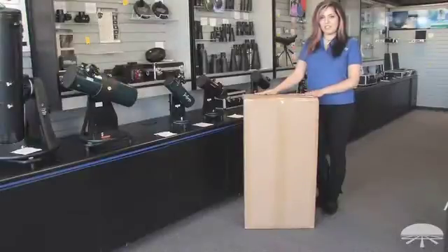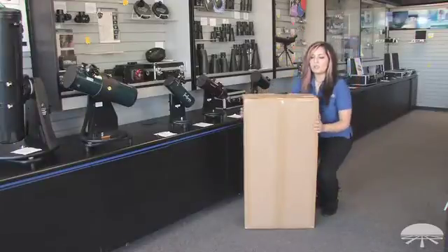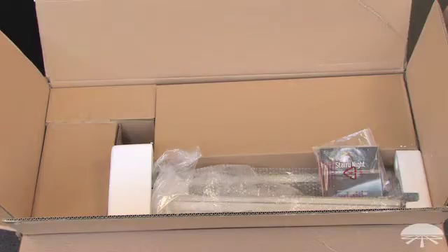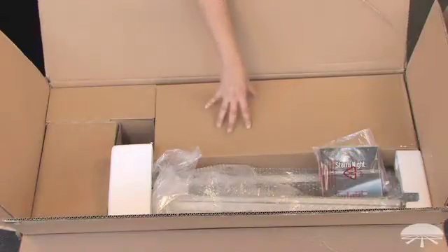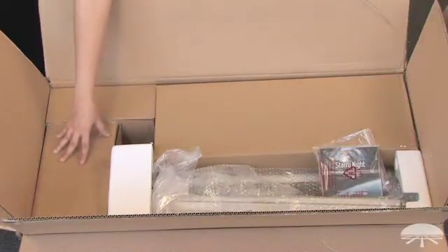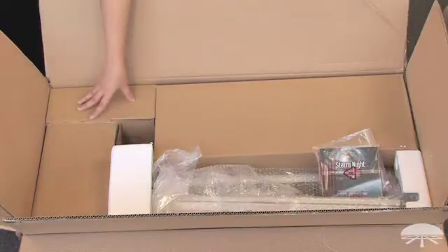The box is somewhat heavy, so when you pick it up, make sure to lift with your legs. This is what you should expect to see when you open up your box: a box for the optical tube, a box for the fork arm and hand controller, and a box for the tools and accessories.